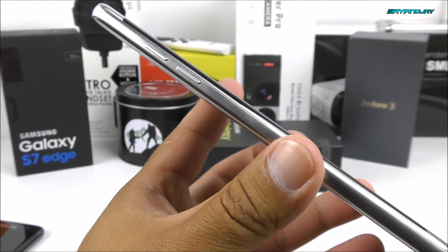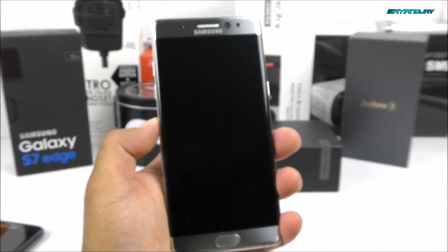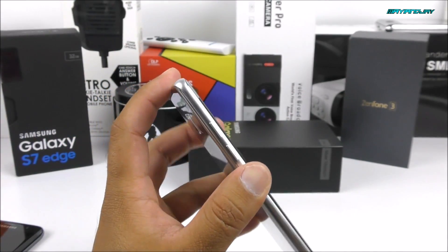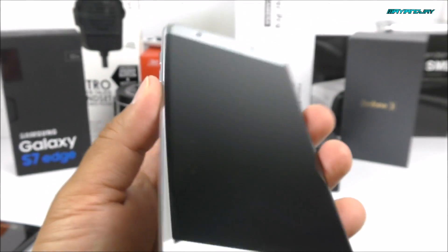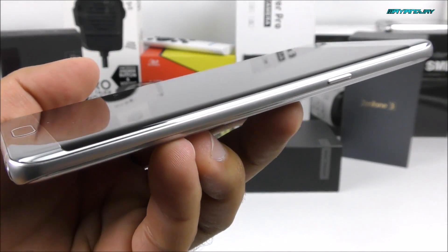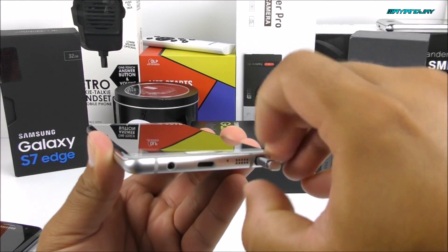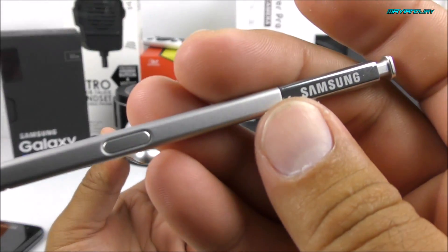On the left-hand side, we find the metallic frame. This time it curves out on the back side and also on the front, giving you the illusion that you're holding a very thin device even though you're really not — it's about 7.9 millimeters thick. It comes with a built-in battery of 3,500 milliamps. It has the volume rocker on this side and the power key on the other side, which I prefer on any smartphone. On the bottom side, we have USB Type-C, the main microphone, 3.5 millimeter headphone jack, the loudspeaker, and finally the S Pen, which has very similar build quality to the Note 5, with a clicker on the side.